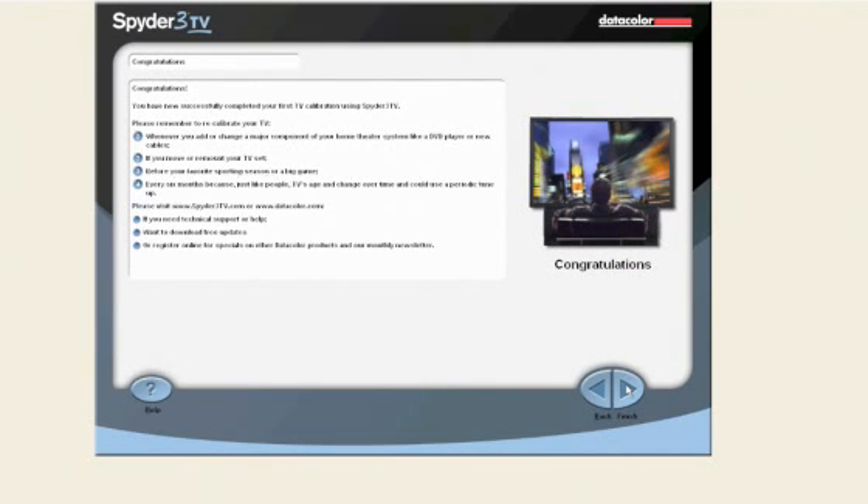This concludes this Spyder 3 TV video series on calibration. Please check back at Spyder3TV.com for more videos in the future. Thank you.